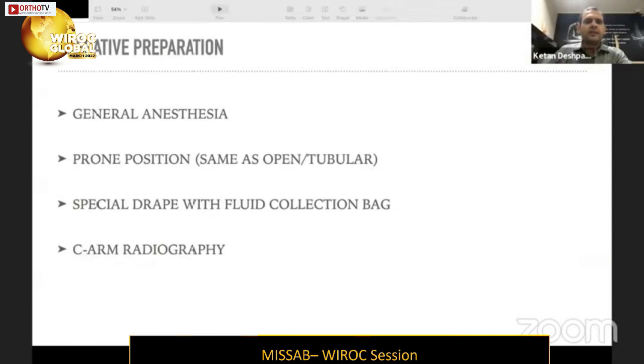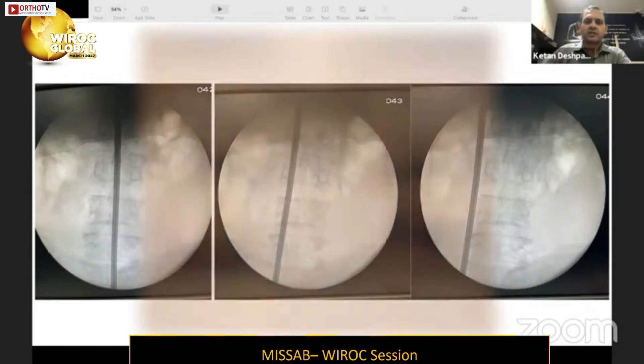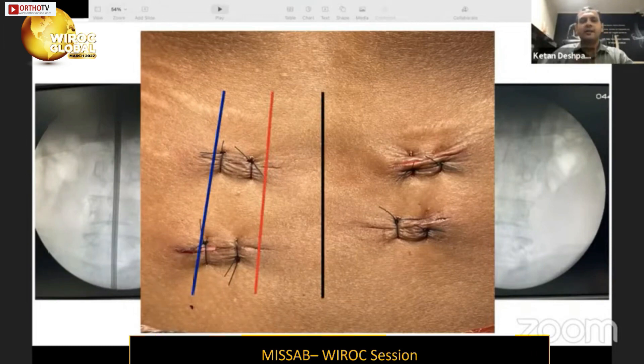We need a C-arm for radiography. We start by marking three lines: the midline, the medial pedicular line, and the midpoint of the transverse processes. The black line is the midline and is always straight. The red line is the medial pedicular line and the blue line joins the midpoints of the transverse processes — these two are slightly oblique since pedicles move laterally as you go from upper to lower levels.